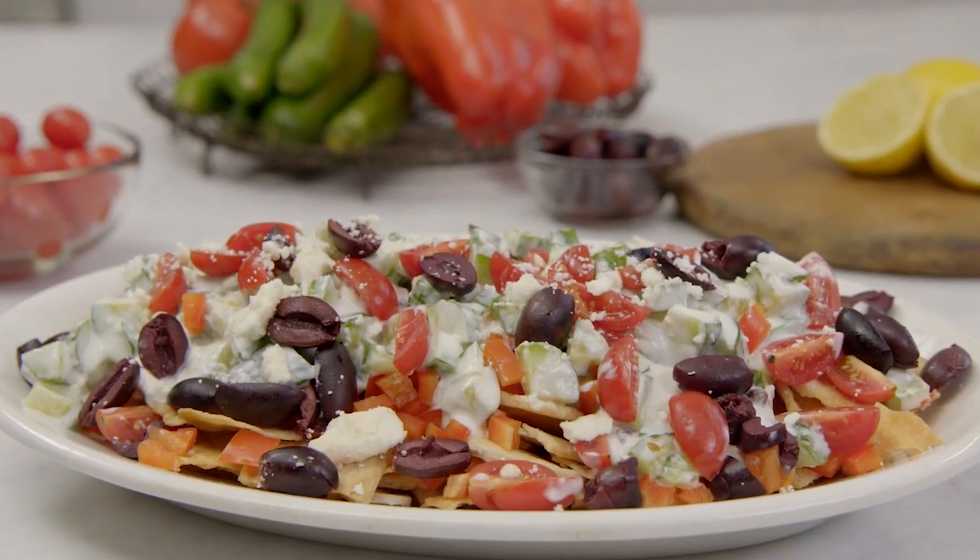Mmm. It's all about that creamy yogurt dip and, of course, the crunch. That is what I call a healthy party platter.